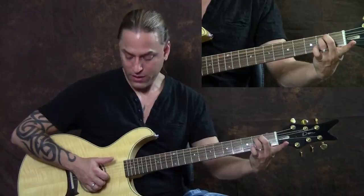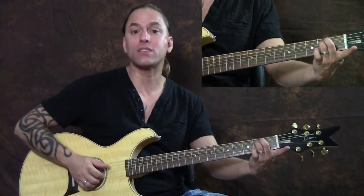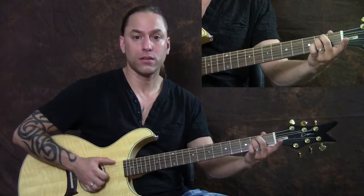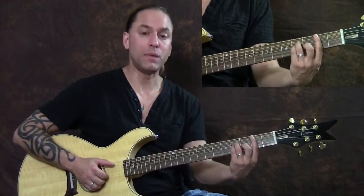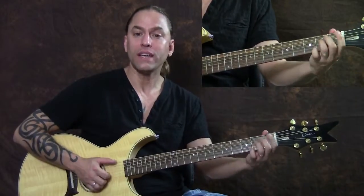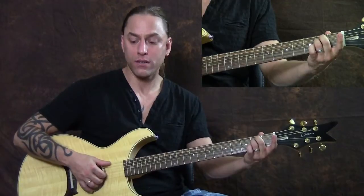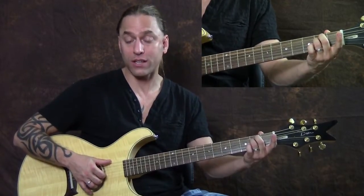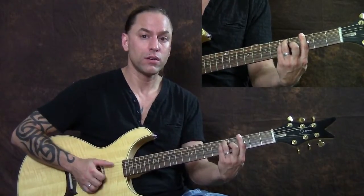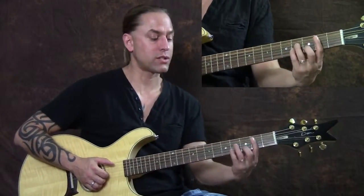Then he heads up to the E minor, and you're going to put your thumb on the sixth string, and take the other two fingers back to the second and third strings — same picking pattern. So we have B minor, D, E minor. Then we're going to stay on those same strings — sixth string, second string, third string — and move to that G bar chord, then to the F sharp. The whole thing, nice and slow, sounds like this.